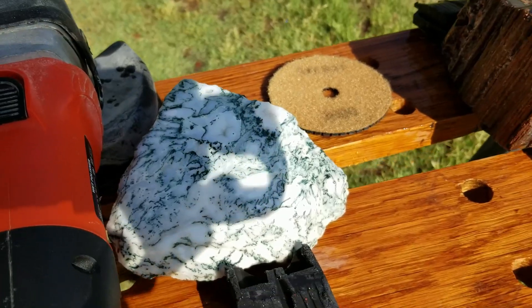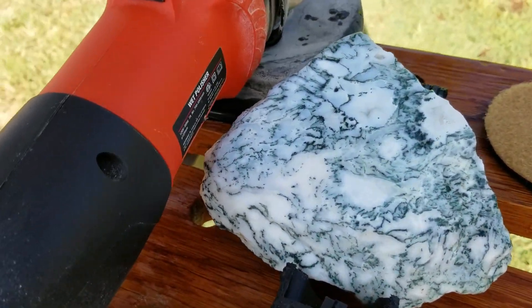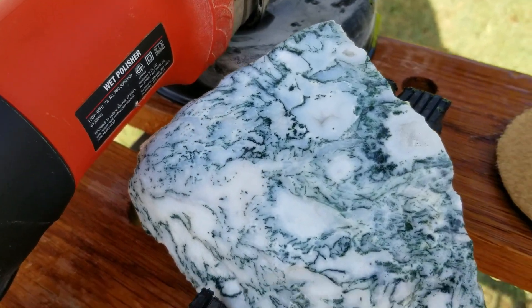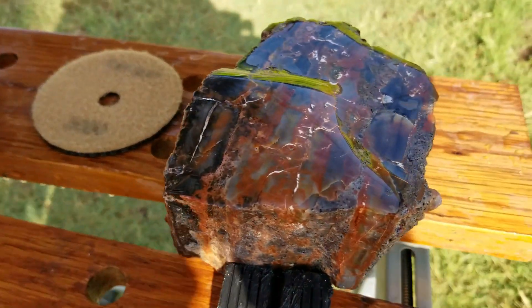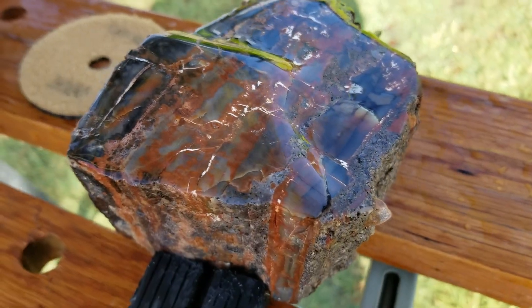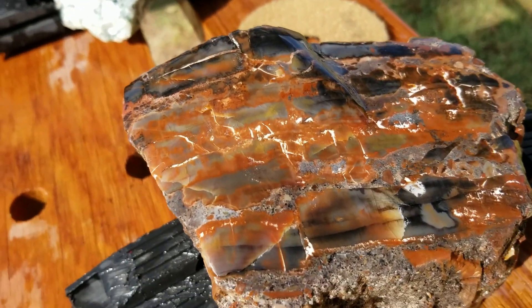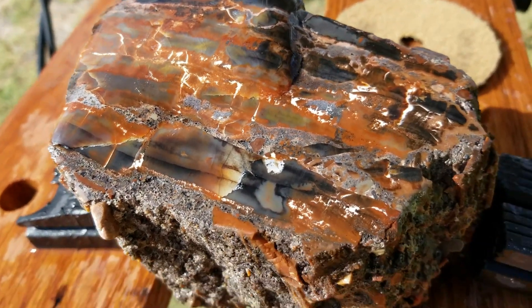We got it all the way down to the 3000th grit, so let's take a look at it. There's the first one right there — looking pretty nice. And here is the petrified wood. Look at those colors in there, so pretty. Over here where the sun is shining on it — whoo, looking sharp!